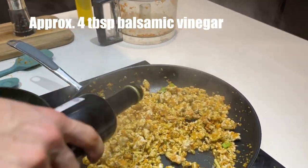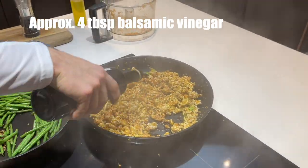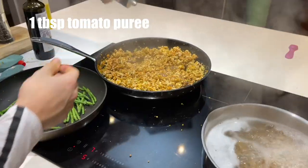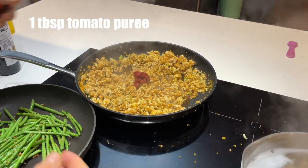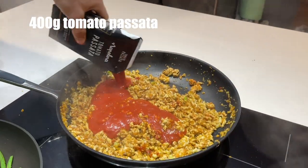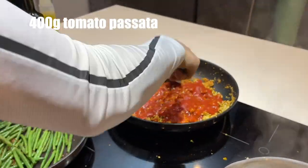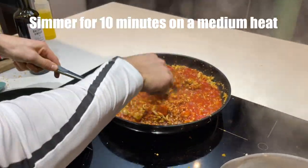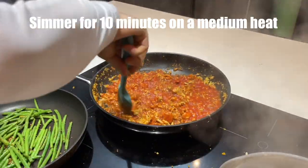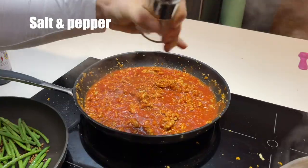After another couple of minutes, add a good splash of balsamic vinegar to the pasta mix. I then added around a tablespoon of tomato puree. Next, add around 400g of tomato passata and stir through the pasta mix. Turn down the heat to around a medium heat and simmer for around 10 minutes. Then you can add some salt and pepper to taste.